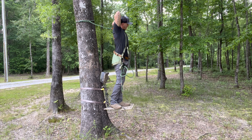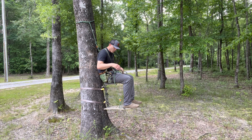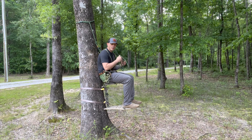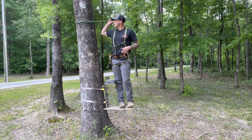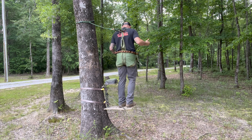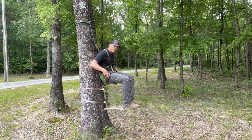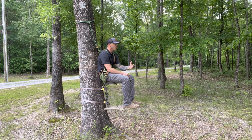I'll clip the bridge back here to the back and now I'm in normal lock-on hunting mode. If the bridge is in my way, I'd go ahead and take it completely off and throw it to the side. Now it's just like normal tree stand hunting. I may loosen that off a little bit since it seems a little tight when turning, but now I'm just hunting out of a normal tree stand.